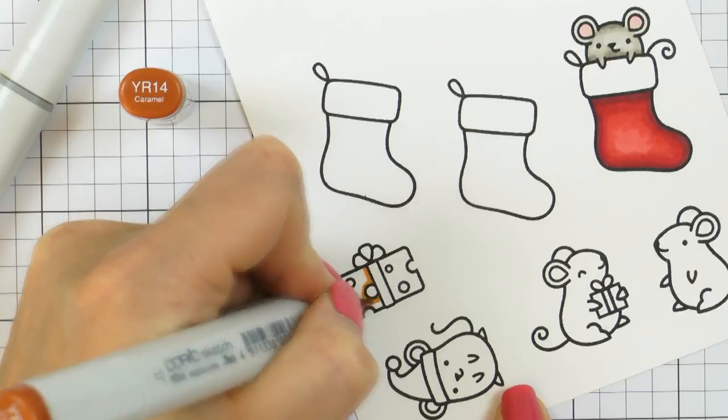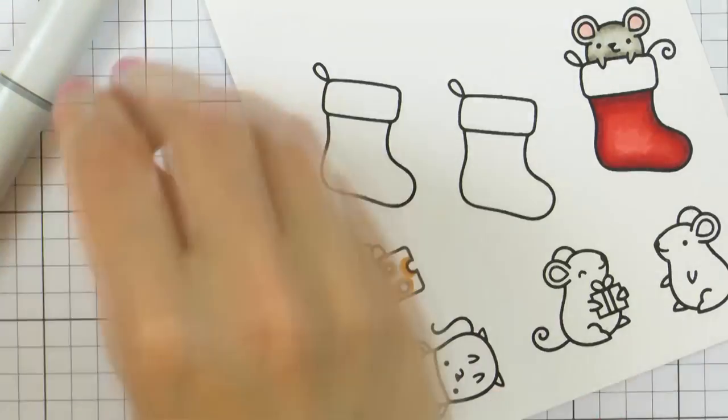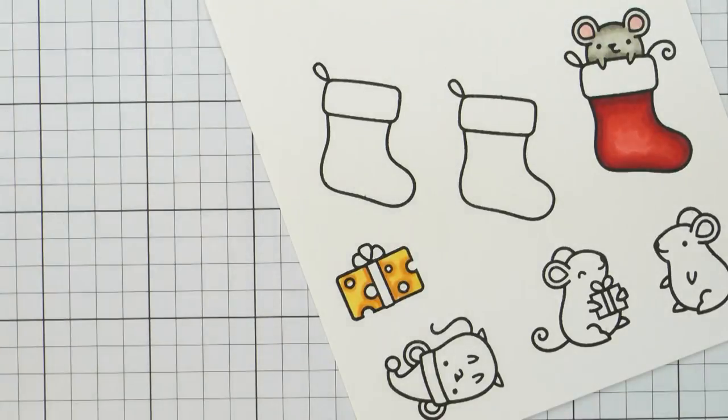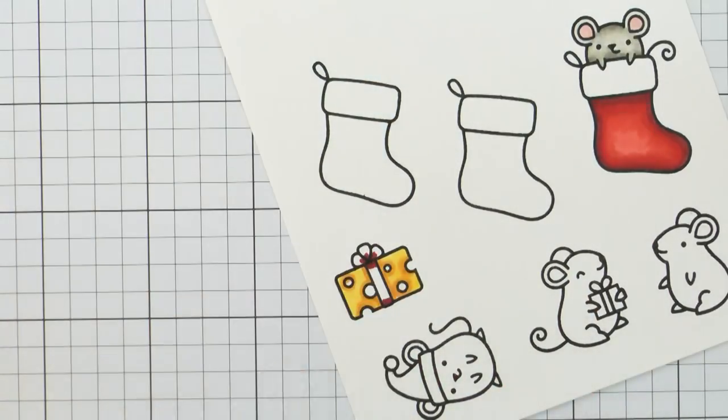To color the cheese I'm using YR14 as the darkest color and Y35 as the lightest color. These images are small, so you don't really need to use a whole lot of colors to have nice coloring. And to color the ribbon on the cheese I'm using my regular red color combo that I just mentioned.